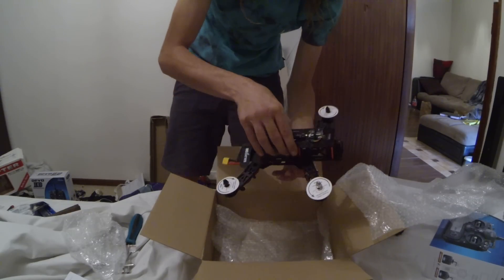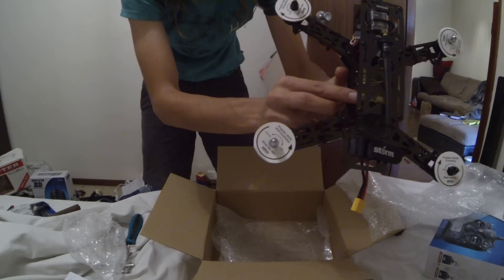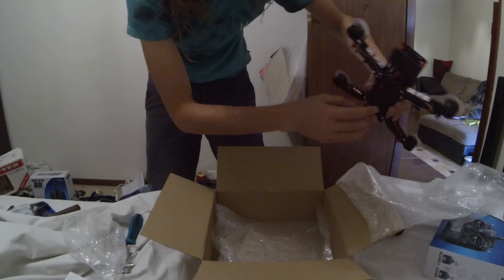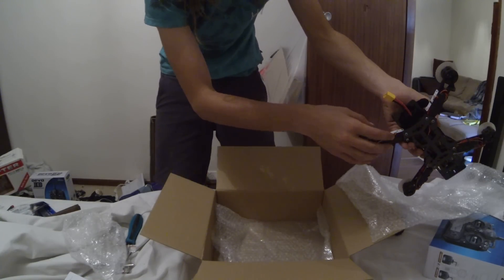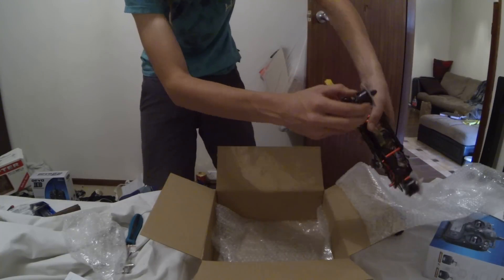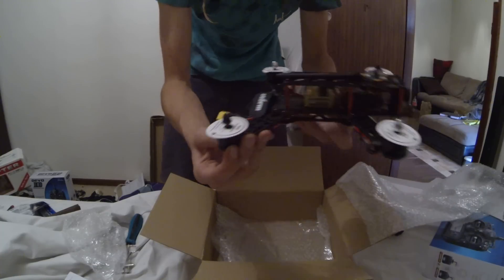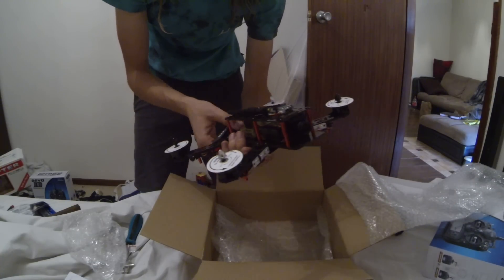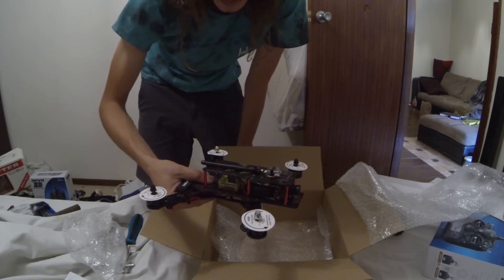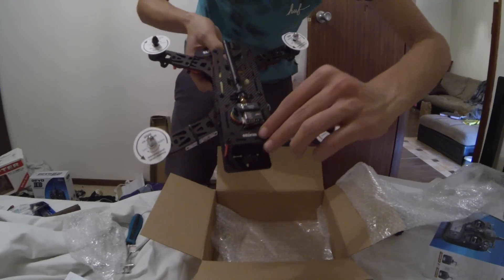And this is what everybody's been waiting for — the Storm Racing Drone, powered by CC3D or OpenPilot. You've got your little blue LED strips up the front and blue LED strips up the back as well. Emax motors — I'm pretty sure it is the Emax frame, also read that on forums. They're just the Emax frame with a Storm logo rebadged on it.